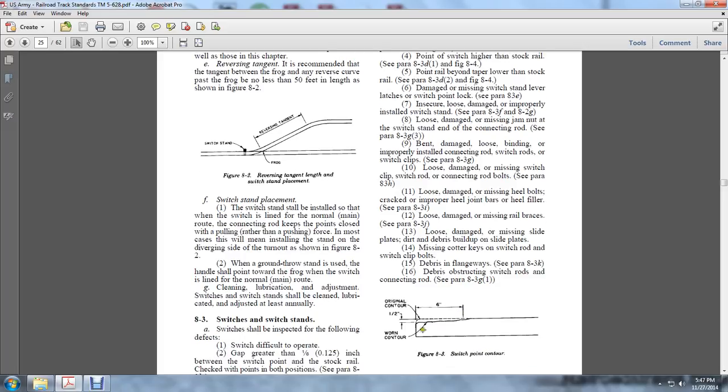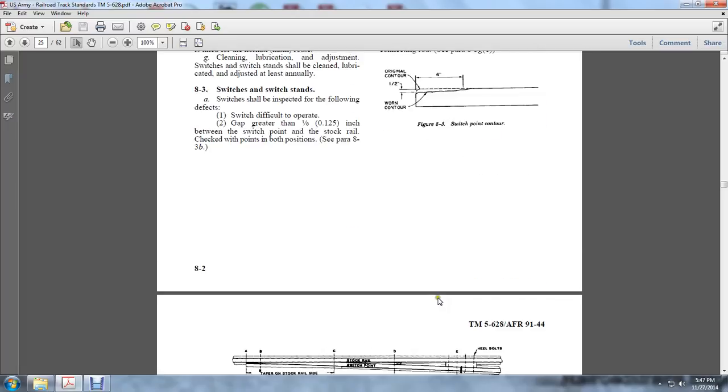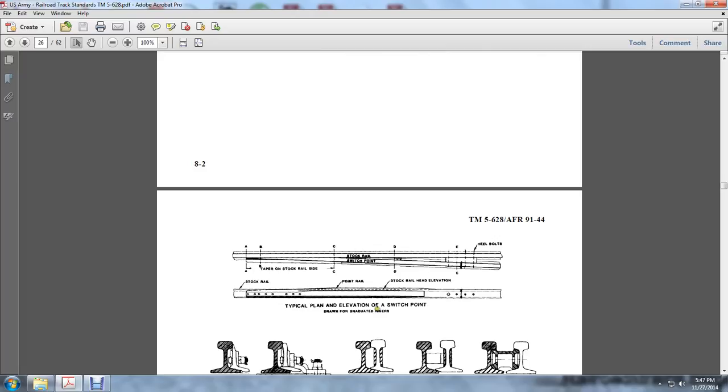Section 8.3 Switch Point Contact Contour: The original contour allows a half-inch of wear from the six-inch mark. The typical plan and elevation of the switch point is drawn with graduated contours showing the stock rail, the top of the stock rail guide, and the switch point. The point of the rail is within the stock head at the elevations, and the heel bolts.